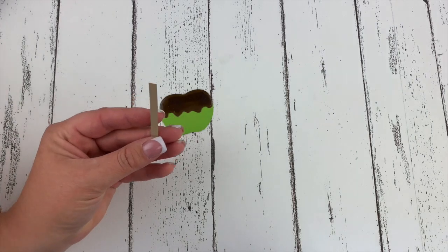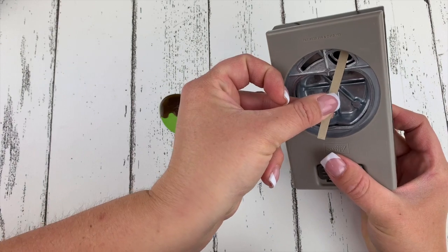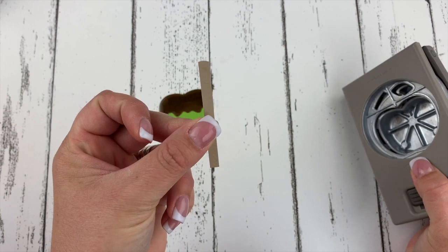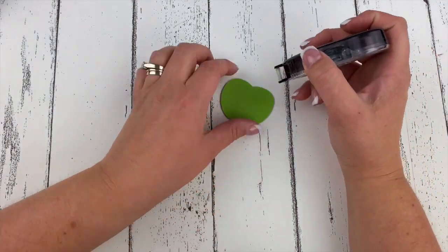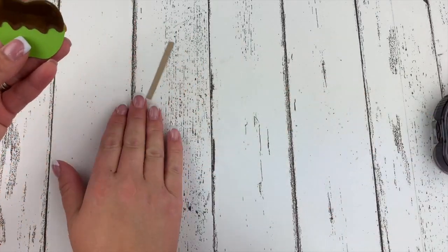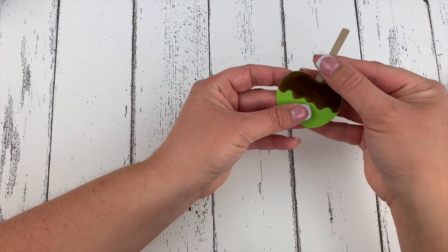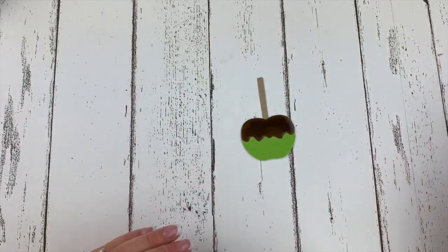Next I want to take my little stick — this is to mimic a popsicle stick — and I'm just going to pop it in to where the leaf is on this punch and round the top so it looks more like a popsicle stick. Then I'm going to take some snail adhesive and put our faux popsicle stick in place, just like that. Super cute.